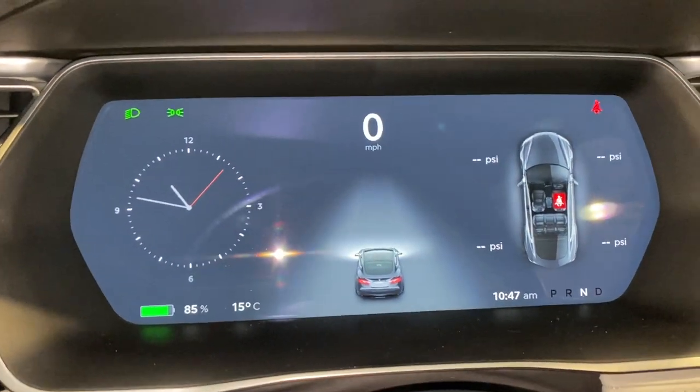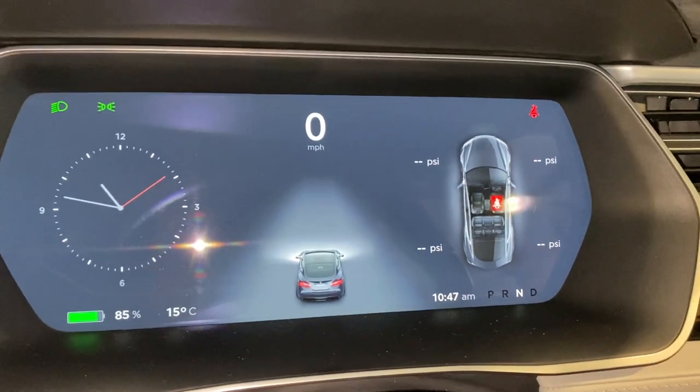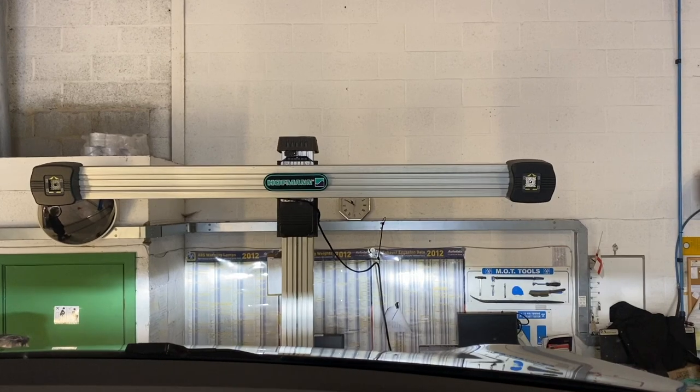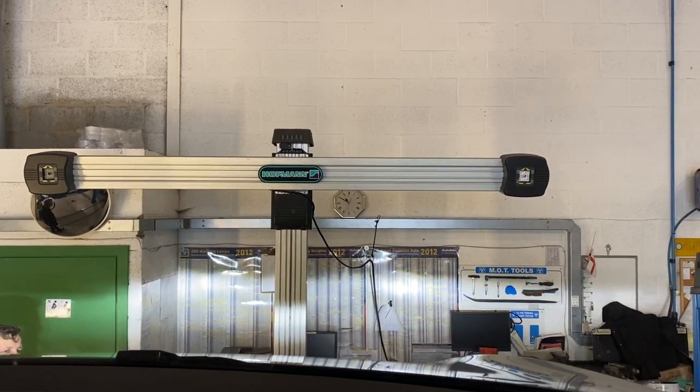I've put it into neutral mode now and we're going to check the wheel bearings, suspension, and what have you. And down we go.